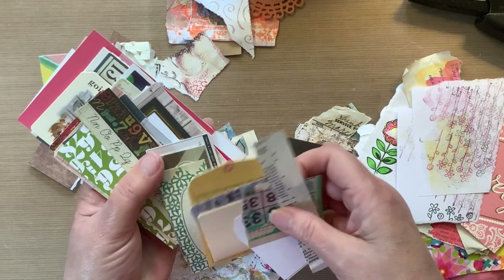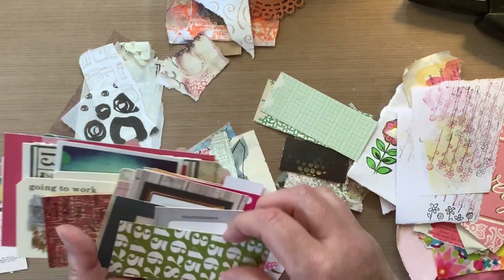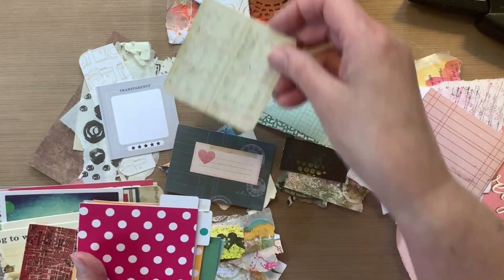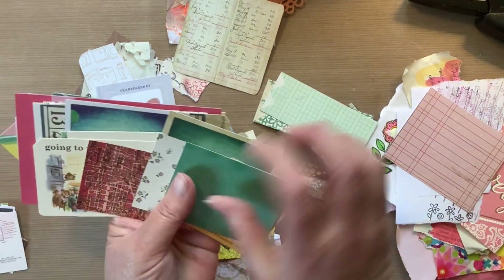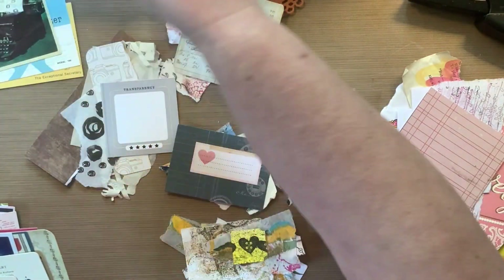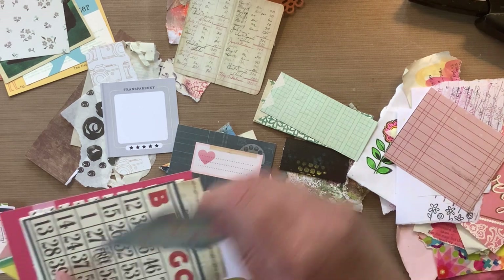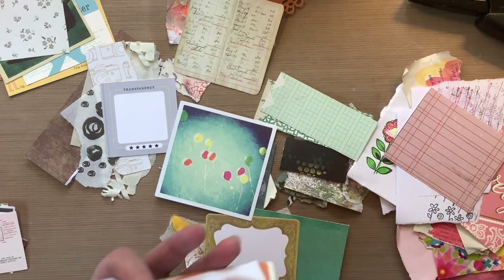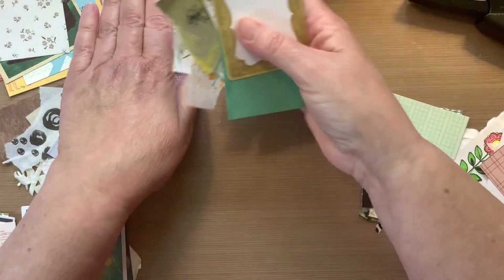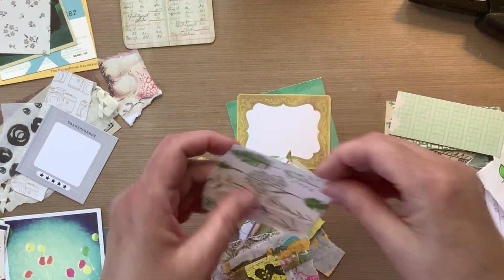Although you would never know it by looking at this — there's like the same size probably in this bin as the small one. But I am going through it because I need some base cards, some base paper to build my clusters upon. These are all like, they're not project life cards, but they will make a really nice base foundation for the clusters. So I'm going to go ahead and start building my first cluster here.